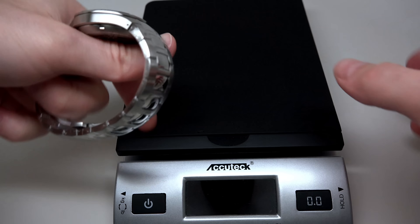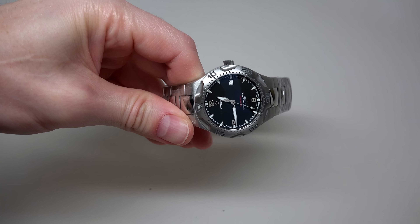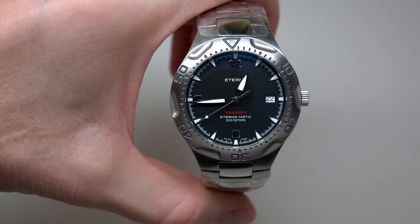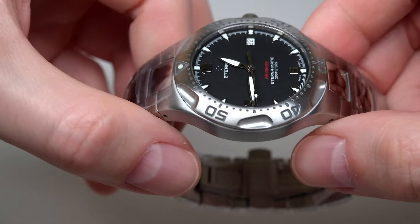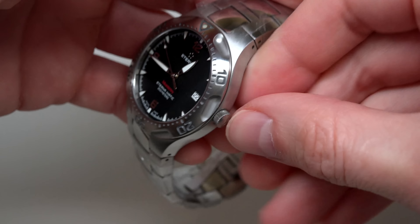I'm curious about weight, and we can check this right away. Power and zero. Six and two — same. 176 grams. Heavy.